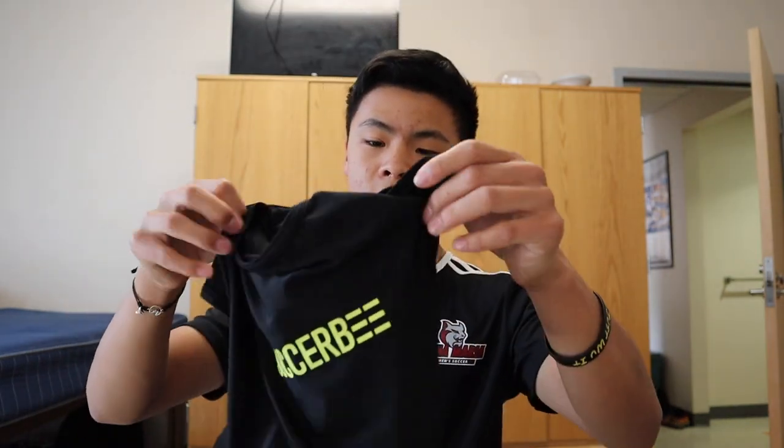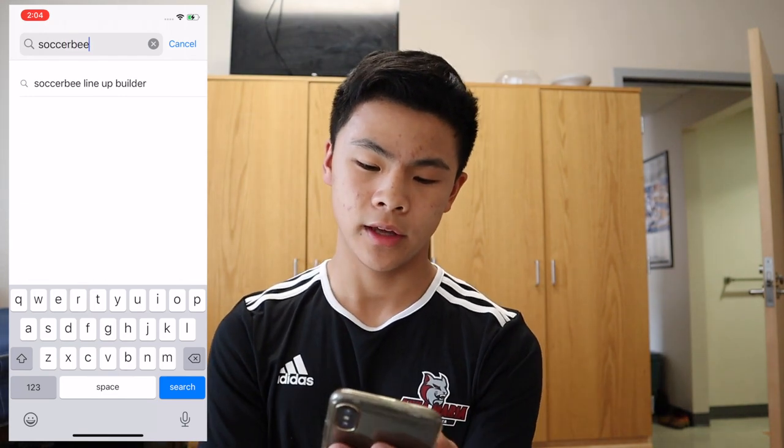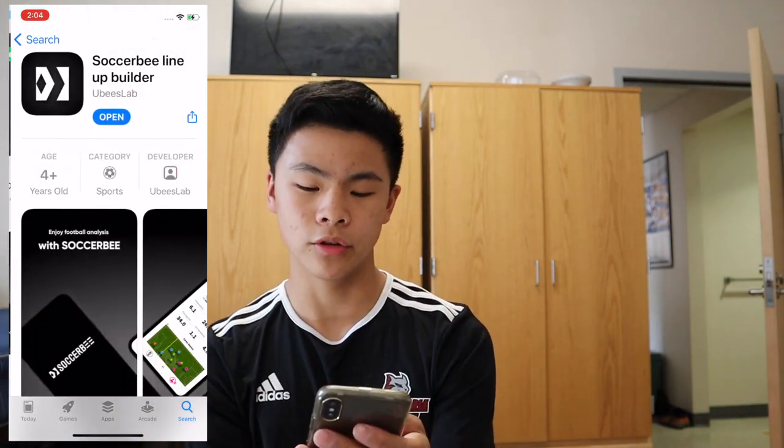Here's the top they sent me and this is where you put the Soccerbee pod right in the back. Soccerbee wanted me to do an honest review, so before we get onto the pitch I'm just going to give you a quick rundown. Soccerbee uses cutting edge GPS sensors to track player movements during the game. So while you're out there on the pitch it'll show you your distance runs, total sprints, sprint speed, average speed, and a bunch of other stats that you can see through the Soccerbee app. Just search up Soccerbee — it is this app, Soccerbee lineup builder. Go download that.